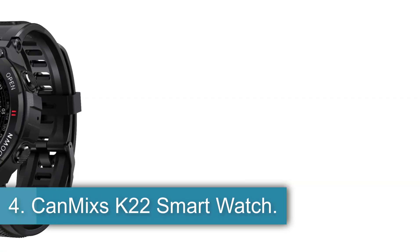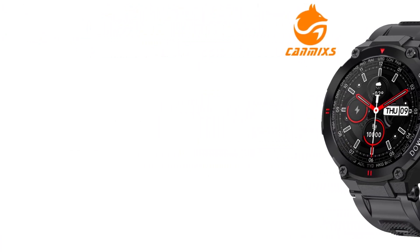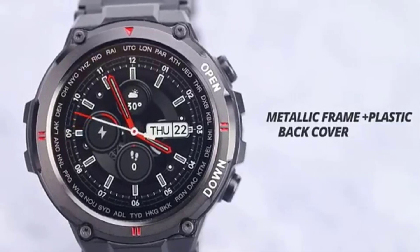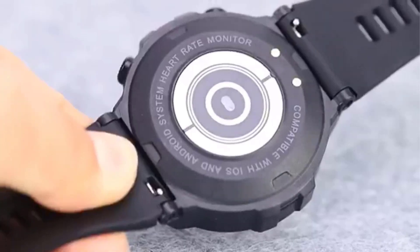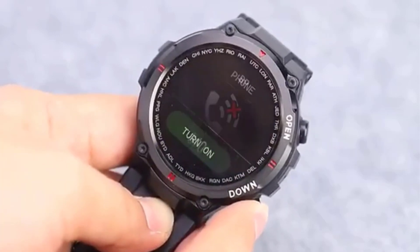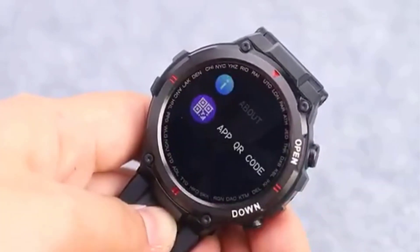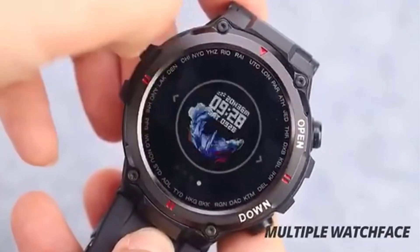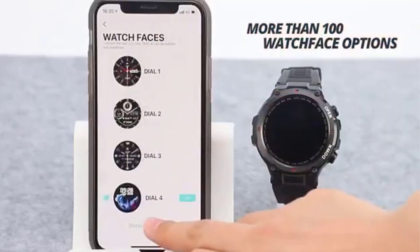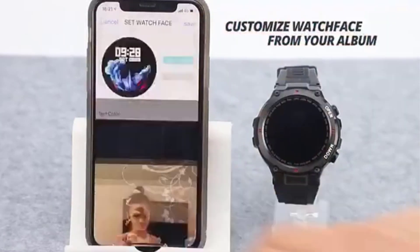Number 4: CanMix K22 Smartwatch. The CanMix K22 Smartwatch for men in 2023 offers a blend of style and functionality, featuring Bluetooth calling, music control, IP67 waterproof rating, heart rate monitoring, and a 400mAh battery for extended standby time. With a 1.3-inch full touchscreen and convenient button operation, this smartwatch is designed for sports enthusiasts with its wear-resistant shell. Features like blood pressure and oxygen monitoring, real-time weather display, GPS run route tracking, and a fun game enhance its versatility.